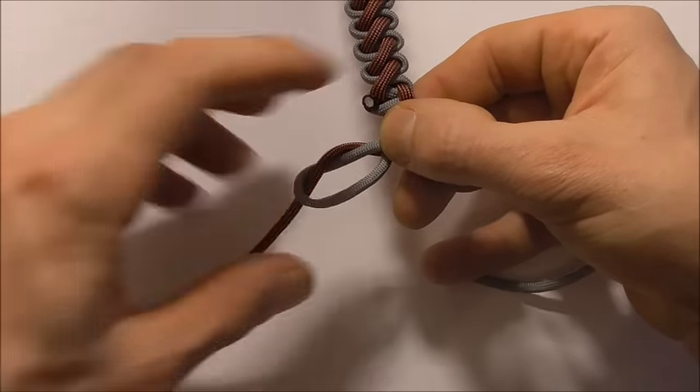Here we are with the finished bracelet — the front side and the back side. If you could share this video on your social media that would be great, because that allows me to keep creating free tutorials for you guys. Thanks for watching, thanks for sharing, and I'll see you on the next video.